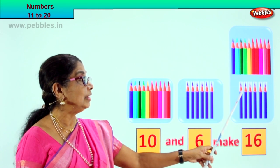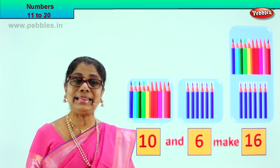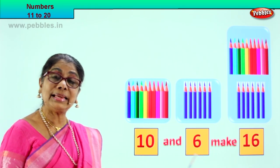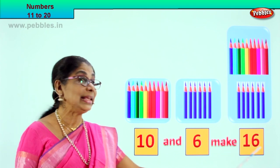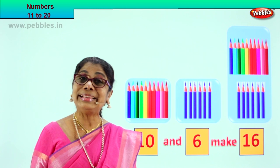11, 12, 13, 14, 15, 16. 10 and 6 make 16. What is 10 and 6? 16. Very good! 10 and 6 make 16.